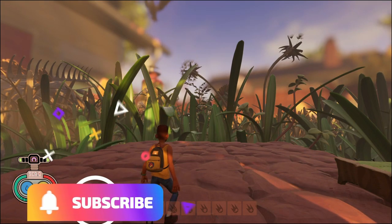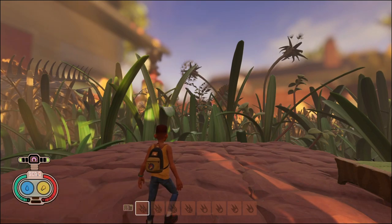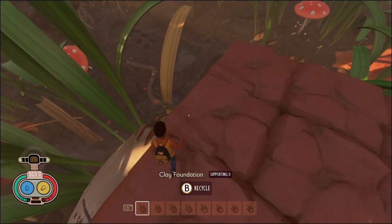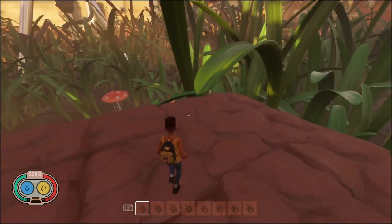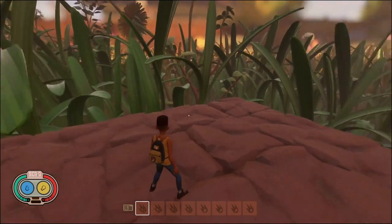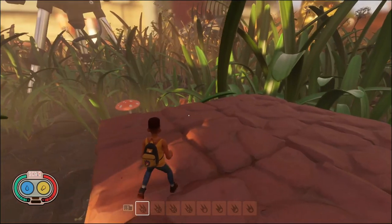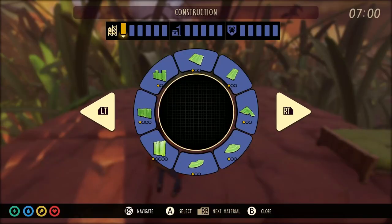Hey YouTube, what's going on everybody. In today's Grounded video I'm going to be showing you guys how to make a zipline tower. We are right here at the baseball where you start the game, and I went ahead and made a four by five clay platform, and we are going to start building the zipline tower.